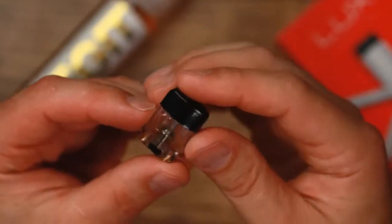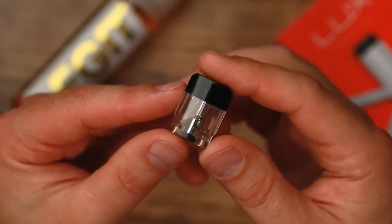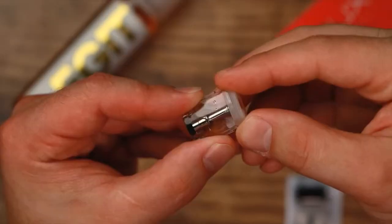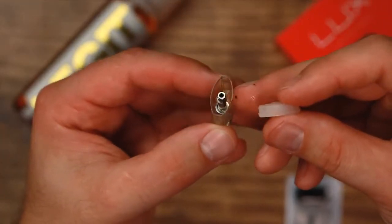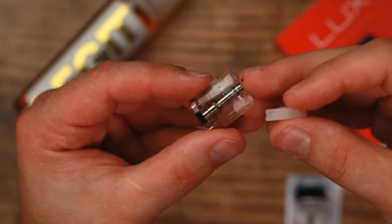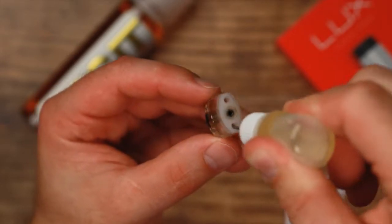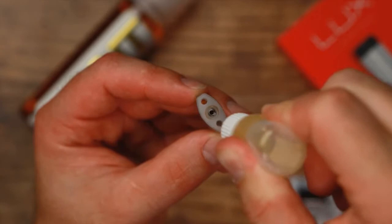The actual cartridges are where this thing shines. One thing I do not like is the capacity — we're looking at 1.2 mils of juice, which isn't a ton. If they made it a little bit taller they probably could have fit more in there. I do notice I blow through these pretty quickly. Fills at the top very easily — this black piece just pops right off, and you have a rubber gasket that can come completely off or has a hole on either side of the airflow. You just stick your bottle tip down in there.